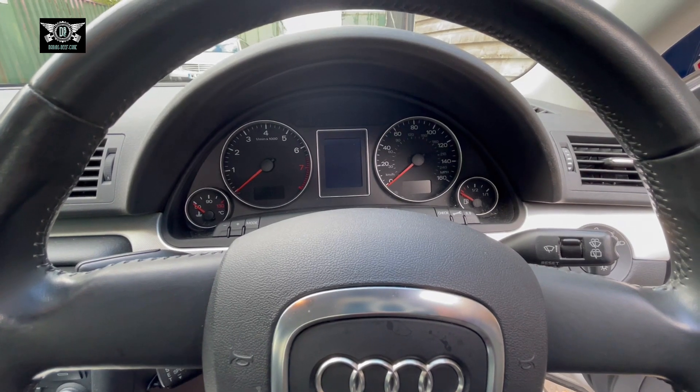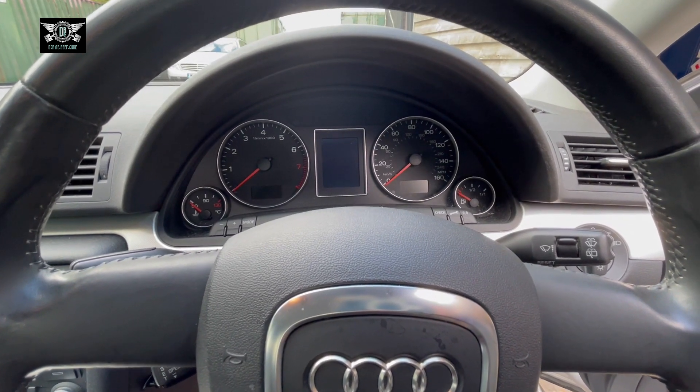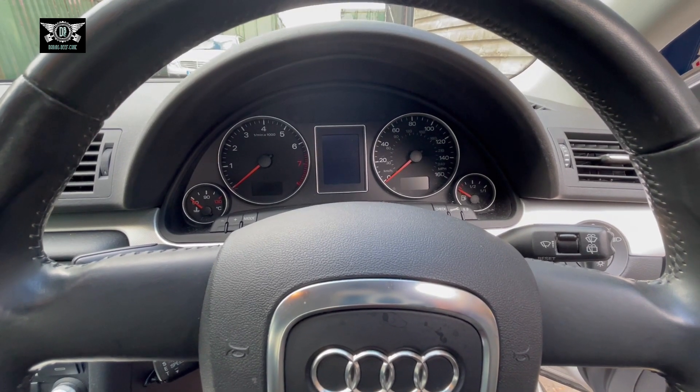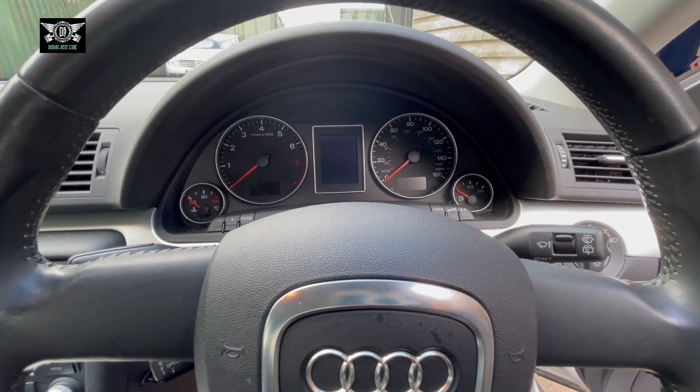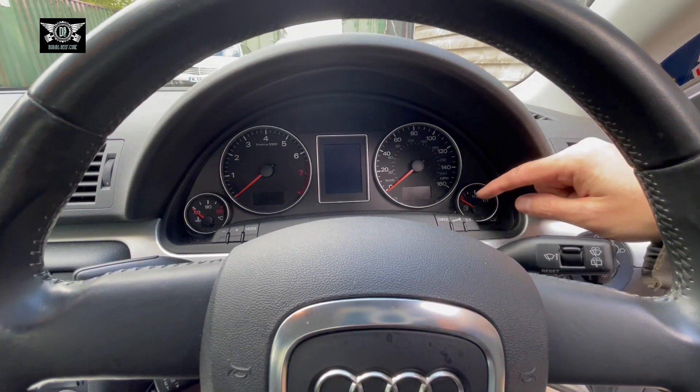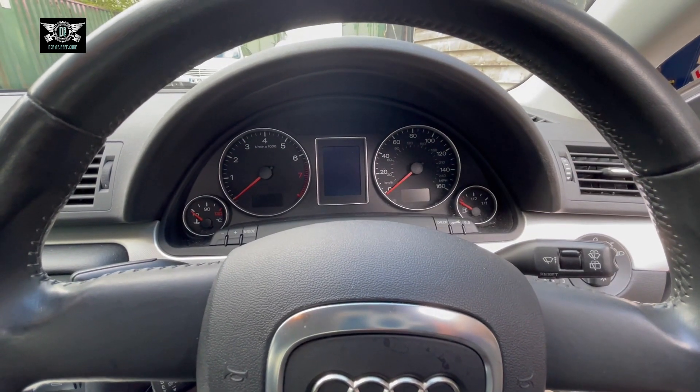Hi there everybody, and welcome to another video. On today's video I have this Audi A4, this is a 2007, the B7 chassis, and I'm going to reset the service reminder.